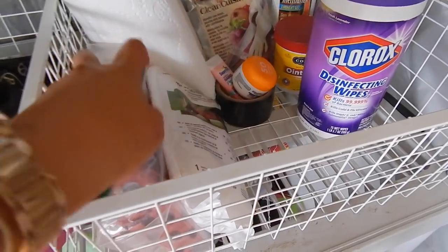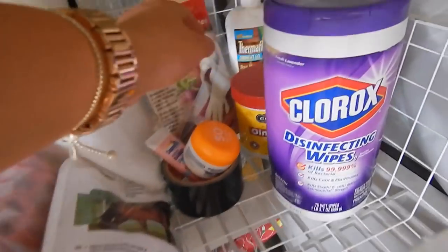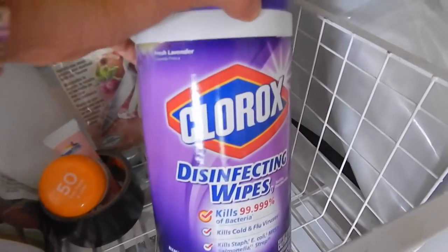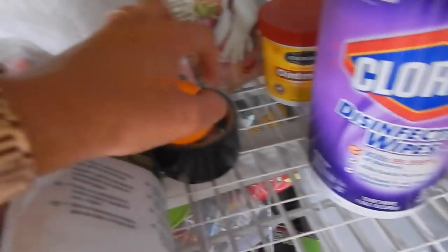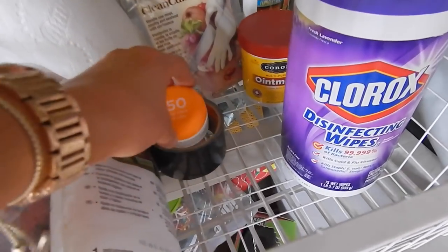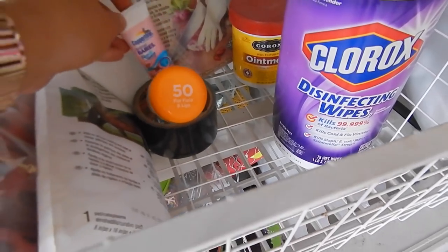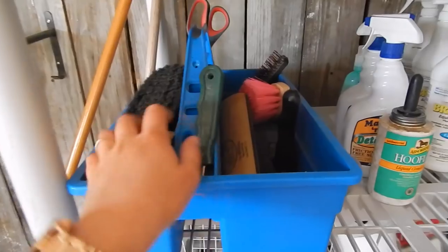Over here I have vet supplies: vet wrap, gauze, a leg warmer that's not completely used, paper towels, gloves, Thermoflex ligament gel, and Corona ointment. For cleaning purposes I have Clorox disinfecting wipes and duct tape. I also use sunscreen on horses — Dollar has a little snip on his nose that can get sunburned, and creamello horses can get sunburned around their eyes and nose, so I keep sunscreen on hand for that.